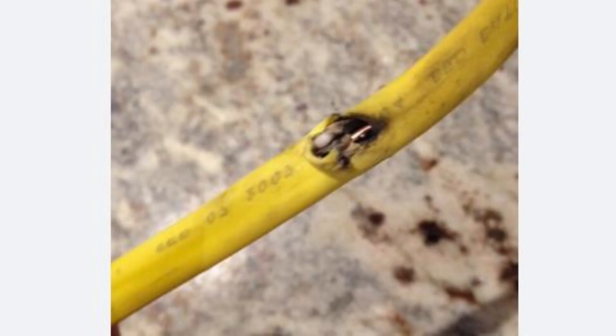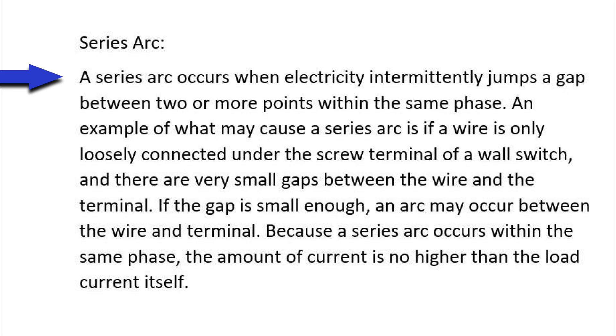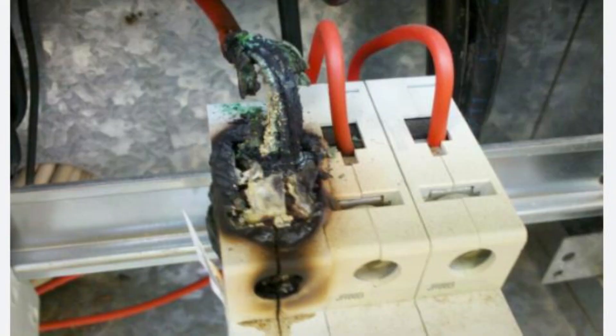This cable had a parallel arc. A series arc occurs when electricity intermittently jumps a gap between two or more points within the same phase. An example of what may cause a series arc is if a wire is only loosely connected under the screw of a wall switch and there are very small gaps between the wire and the terminal. If the gap is small enough, an arc may occur. Because a series arc occurs within the same phase, the amount of current is no higher than the load current itself. This device experienced a series arc.